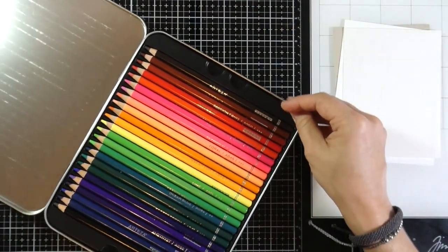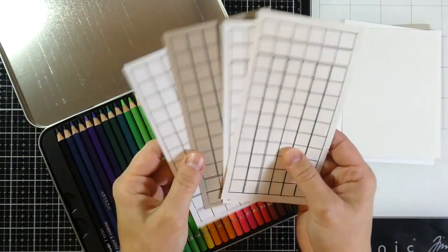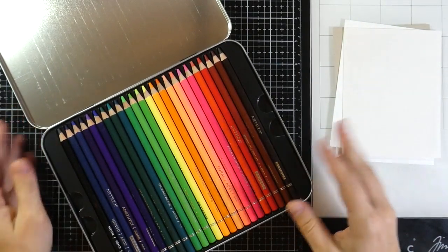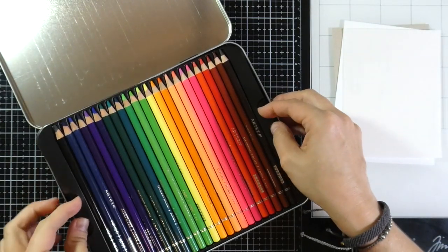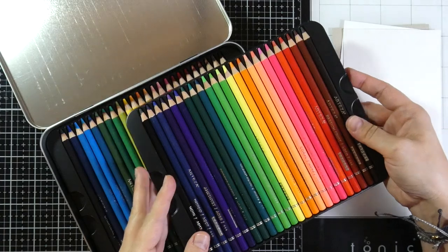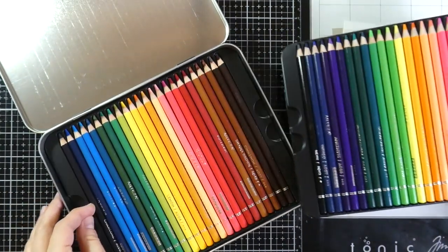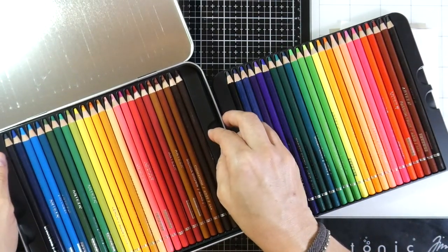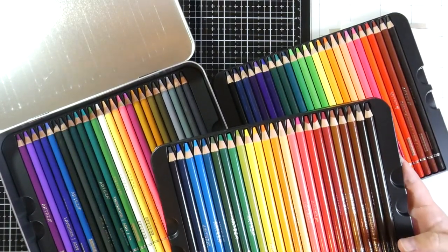I haven't had a chance to use them yet, but I do have all of my swatches ready to go so I'll sit and color those later. Because you know me — I do lots of swatching. These are beautiful. It looks like there are about three trays, so it's 72. A lot of beautiful, vibrant colors. All the colors are listed on the back. Those are beautiful — a lot of color.